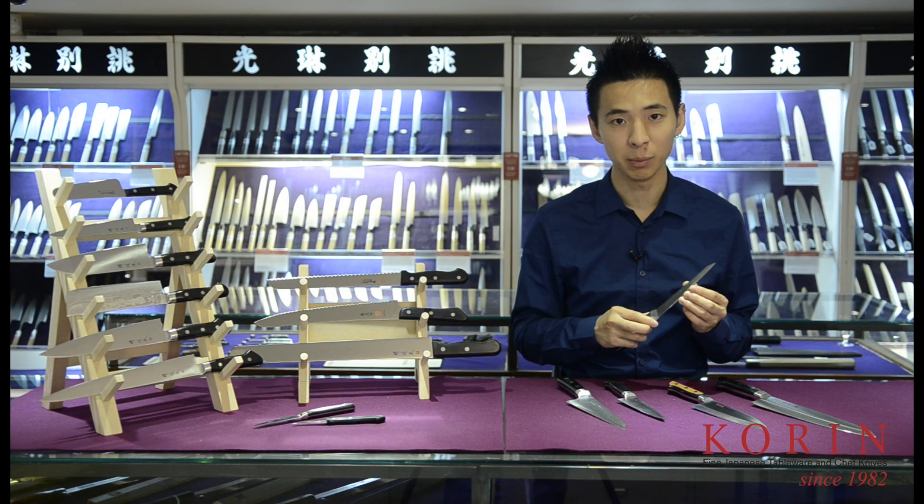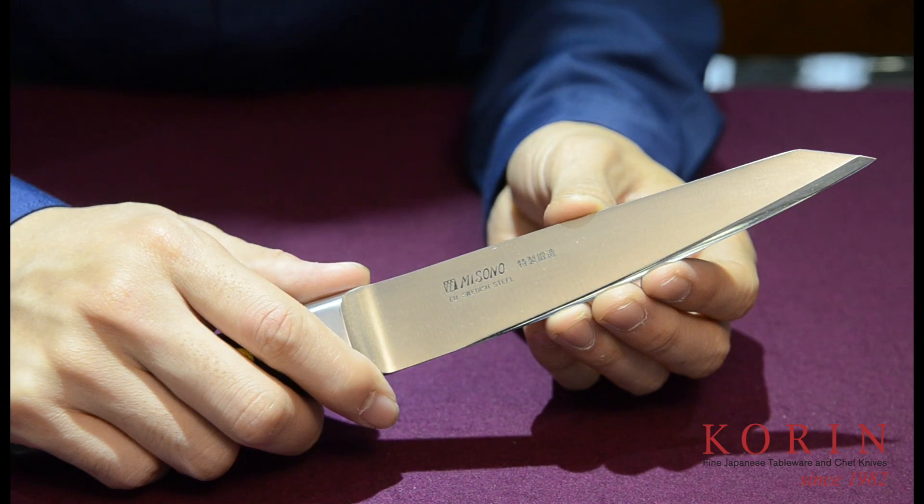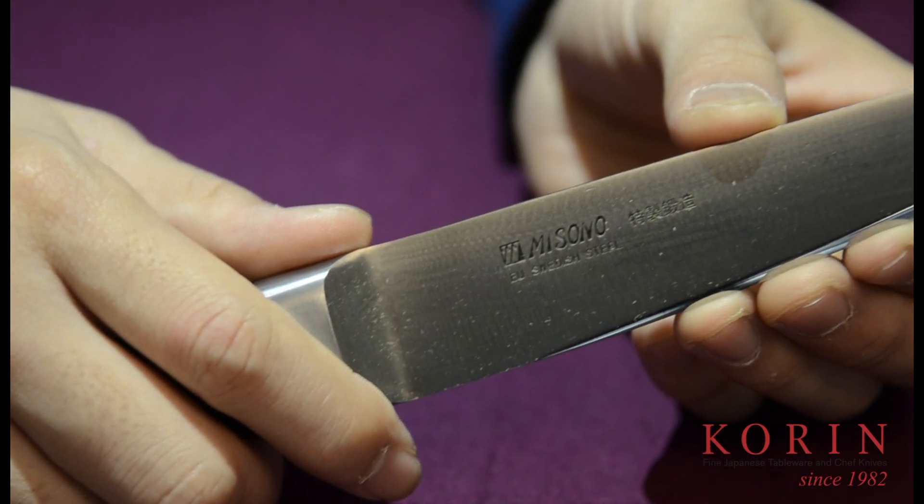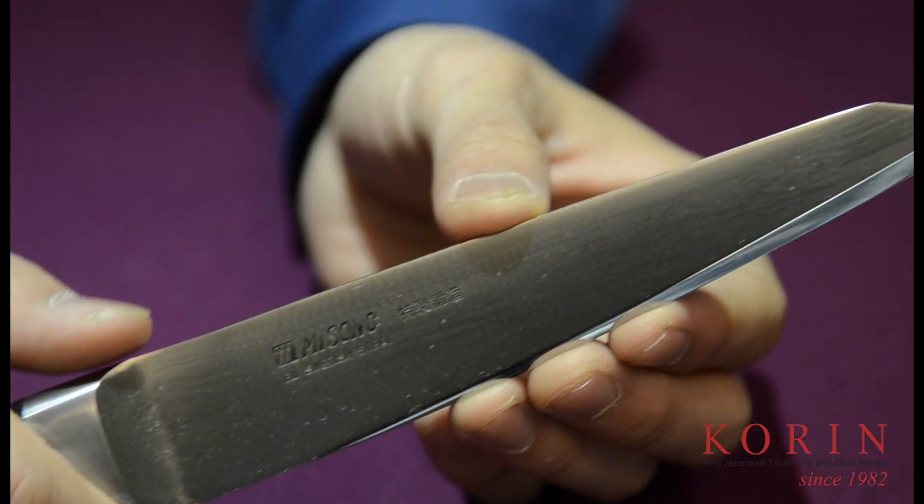The last knife in the boning family is going to be the honkotsu. This knife is originally designed for hanging meat. The straight shape of the blade is made to work around areas that are generally harder to debone.